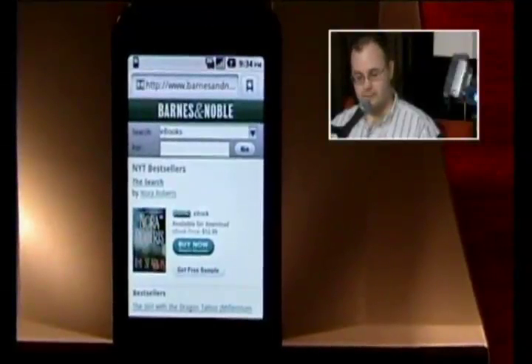Does it sync between both? Yes — if you have a real Nook and a phone, it supports the same DRM format, so your purchases work across all devices from the Barnes & Noble store.